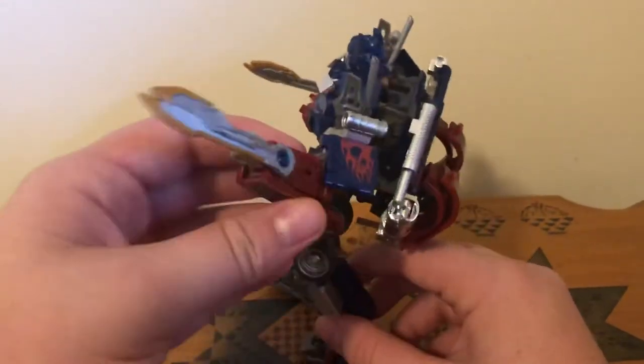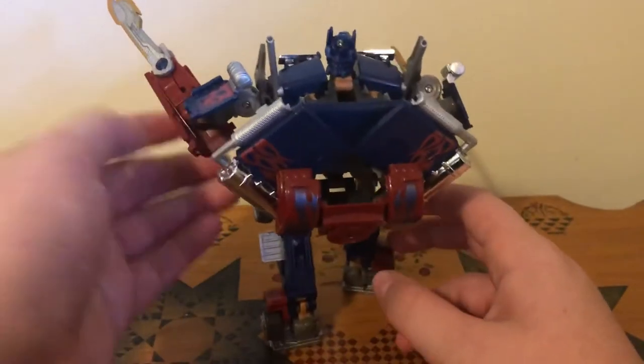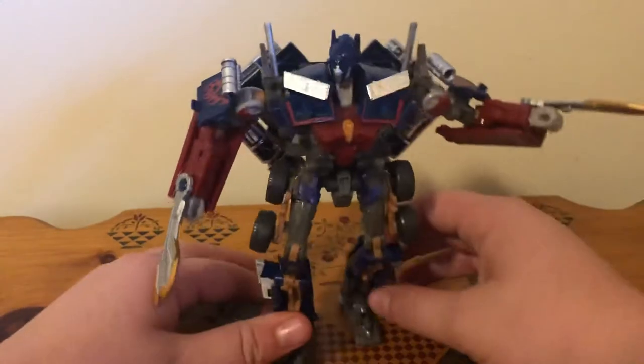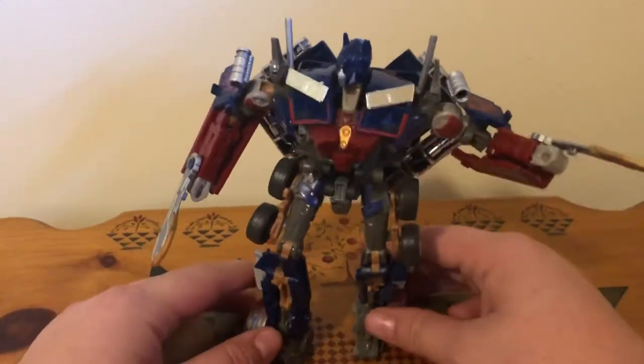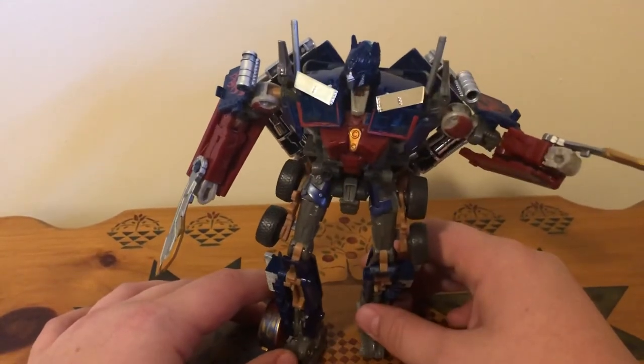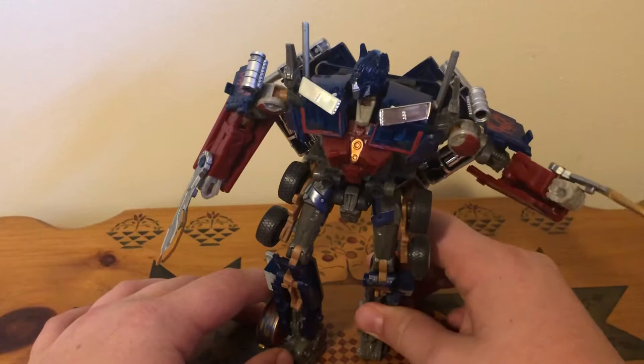Here he is in a really cool looking battle pose. There he is, a full 360 of him. He looks amazing — don't get me wrong, he looks so accurate and cool for a Voyager scale. He just doesn't, you know, work very well — like hold together sometimes.